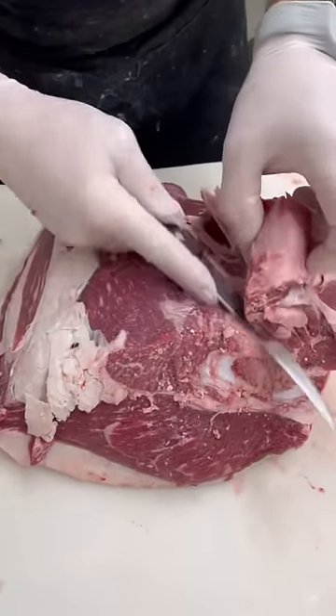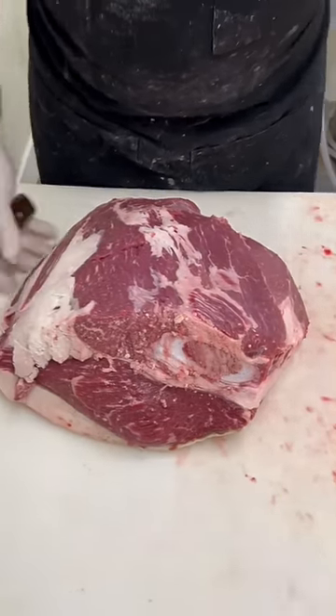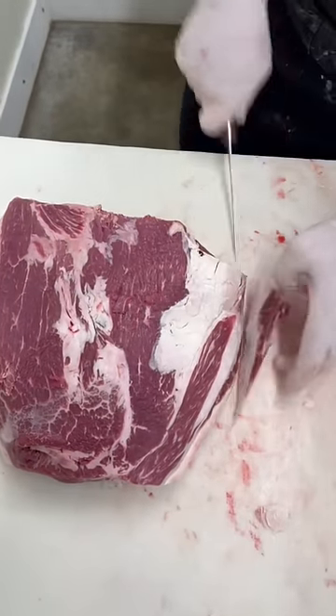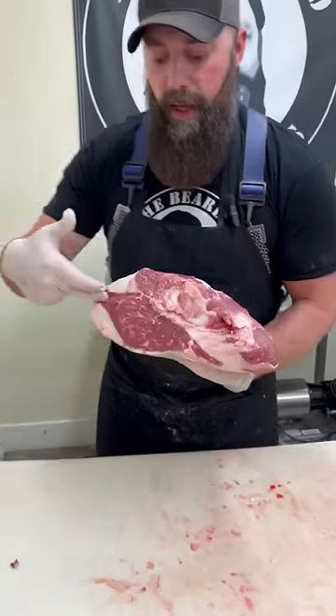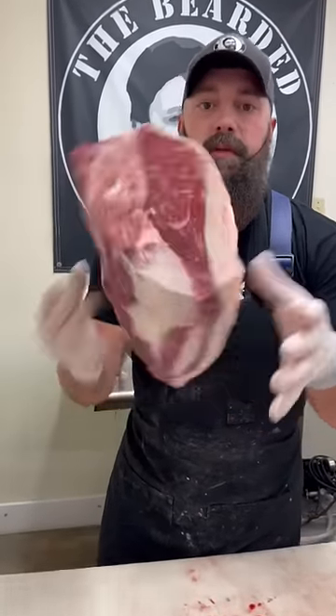Here you have a whole beef sirloin with the picanha attached. So you can cut yourself some sirloin steaks, you can leave it as a roast, you can separate the picanha and then cut your sirloins. That is a beef sirloin.